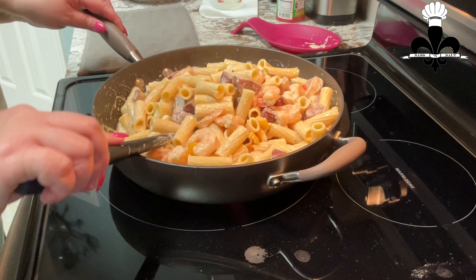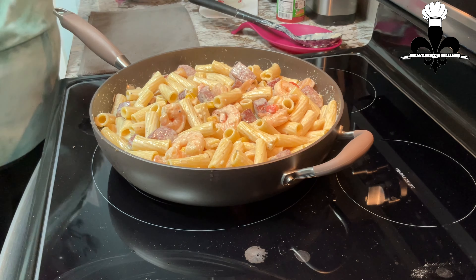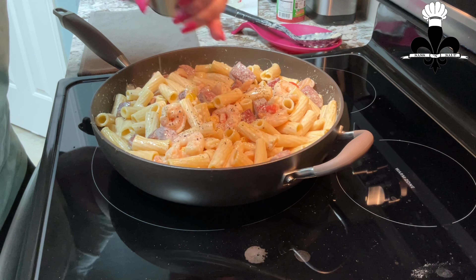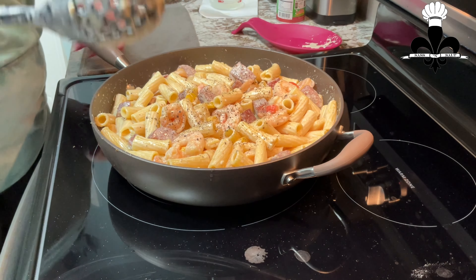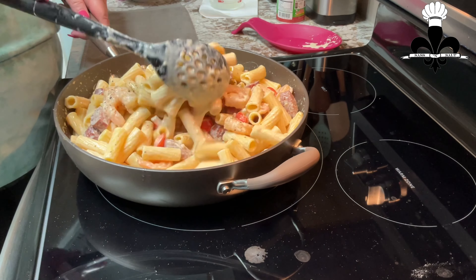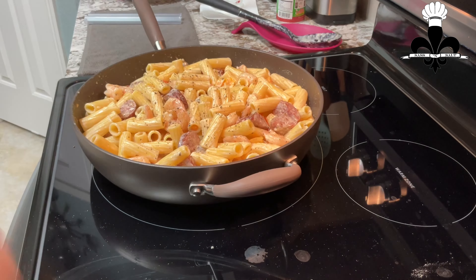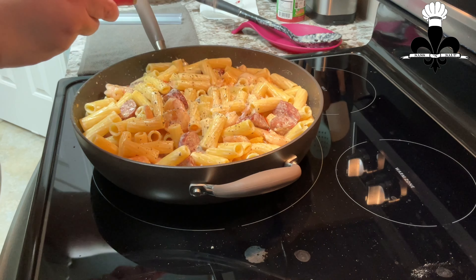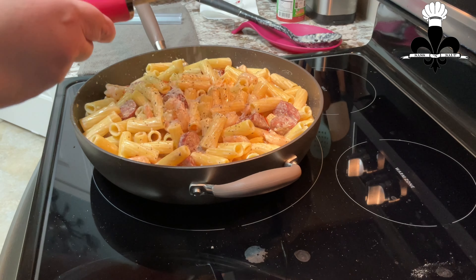That's heating up. I'm going to add more fresh cracked black pepper. This is done. I am just going to add one last finishing touch — I'm just going to ribbon some of this Parmesan on top here.